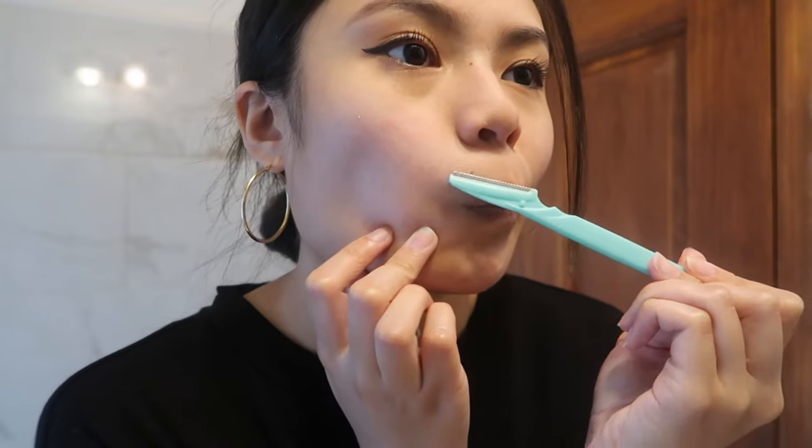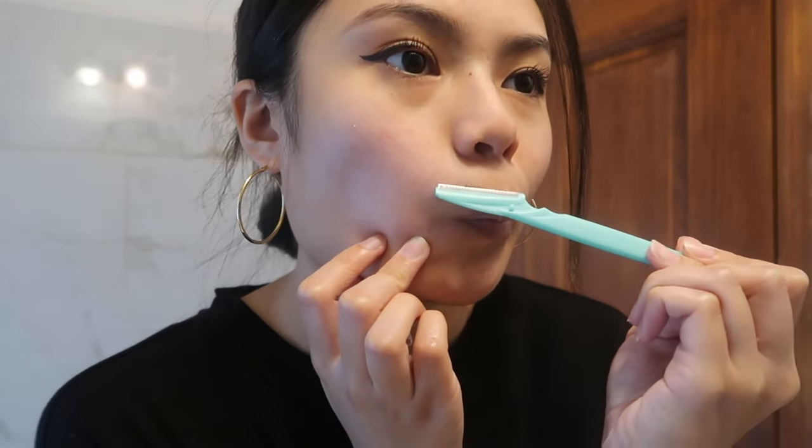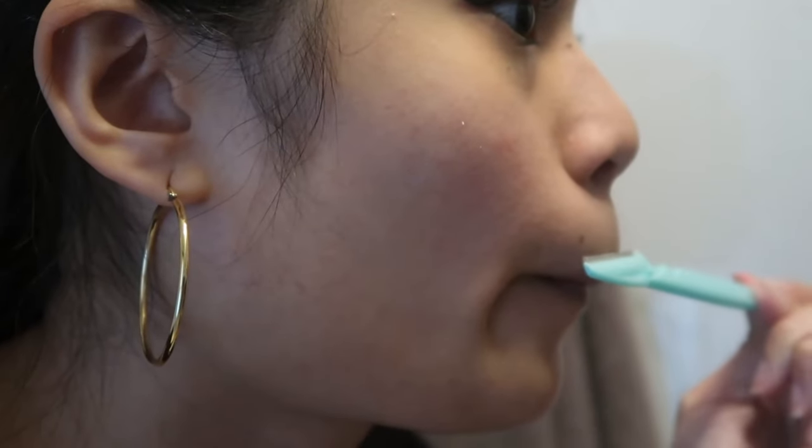Now I'm taking my razor and I like to shave upwards because I feel like I get a closer shave that way. I do small strokes — instead of running over the same area many times, I do small strokes with each section so I don't miss anything. Here I'm just reapplying some water and aloe gel so that we always have some sort of layer while shaving.